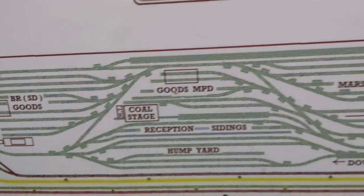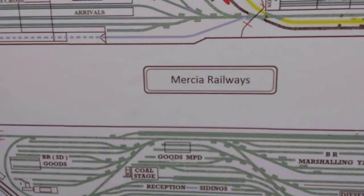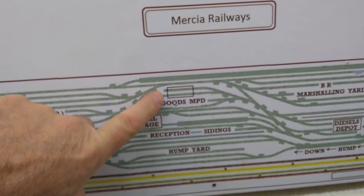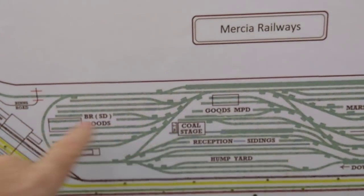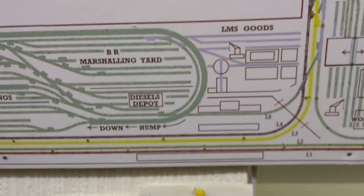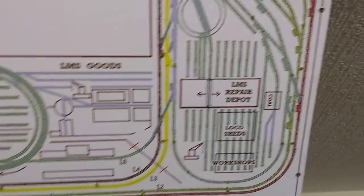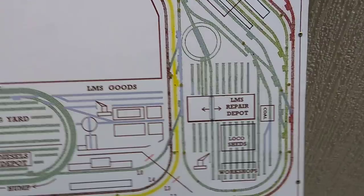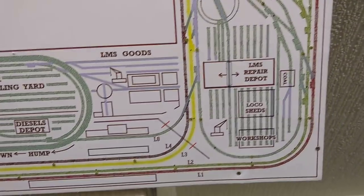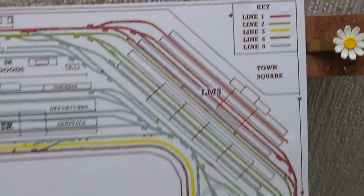Then we have the MPD - Motor Power Department - and then the Great Western station and its goods yards. We move on to the marshaling yard, which is about 17 foot long with a hump around the outside. In there we have the diesel depot, the goods MPD, a coaling stage, and the reception sidings. There's also the LMS goods depot and the LMS repair depot - this was originally based on Top Shed, the LNER facilities for repairing trains in London, but because of its location next to the LMS station I changed it to LMS.